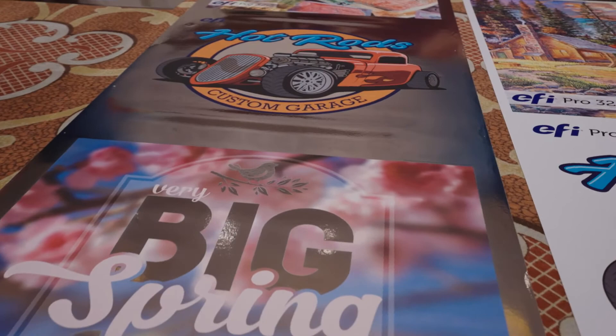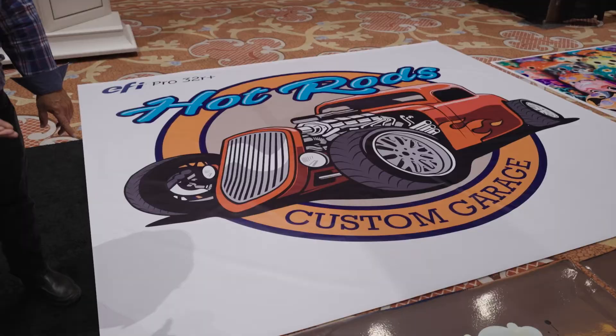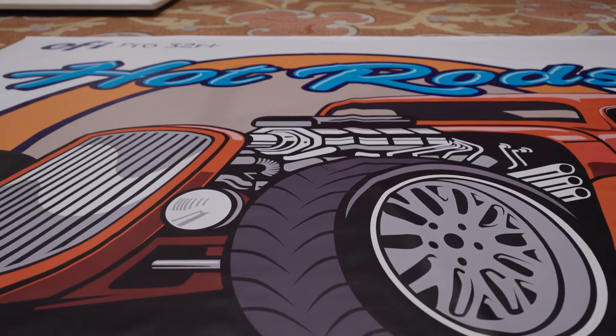Let's look at some of the substrate samples on display here. What you see a lot of is vinyl banner — the kind you'd see at stadiums and outside of stores. It's very durable. The ink is very durable. These are our own proprietary inks, which work better with the machine and mean less cleaning for the heads and fewer alternative issues.